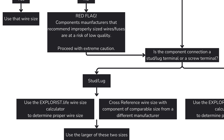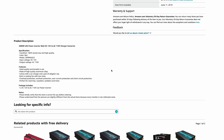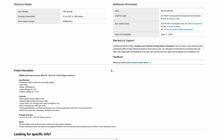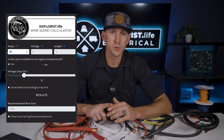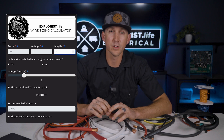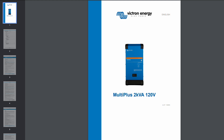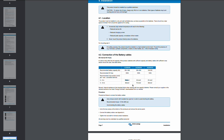If there's no manufacturer recommendation and it's a stud terminal, I'll do two things. First, I'll use the Explorers Life wire size calculator for my baseline. For example, I looked up a random 2000 watt inverter on Amazon with no recommended wire size. So: 2000 watts divided by 12 volts gives 166 amps, operating at 12 volts, circuit length of 10 feet (5 feet positive and 5 feet negative), 3% voltage drop — giving me 2 gauge. Then I'd cross compare to a high quality component, like the Victron MultiPlus 2k, which recommends 2-ought wire. I'll use the larger of the two, so 2-ought wire.